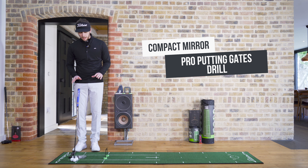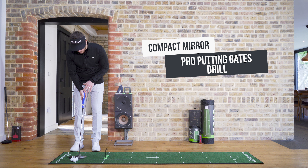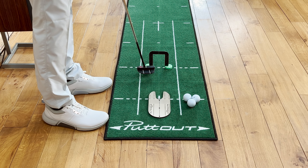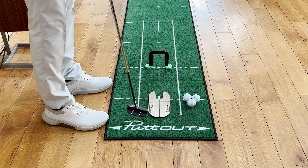With these gates you'll find that you get instant feedback. When you are set up with your eyes down and over the ball, although you may be starting with the face square, that doesn't mean you're going to present the face square at the moment of impact. If you find yourself hitting the left side of the gate, the putter face is going to be closed, and if you find yourself hitting the right side of the gate, chances are the putter face is open.